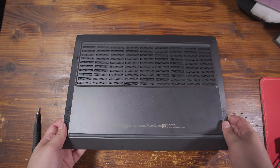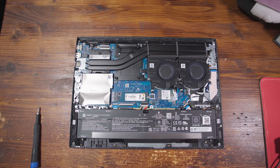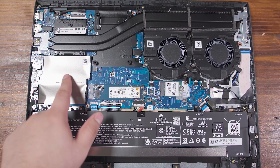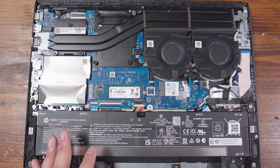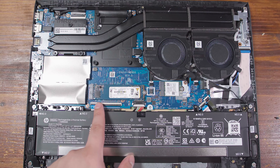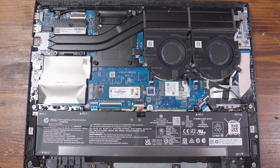So after taking out all seven of the screws, we can take off the bottom panel and right off the bat, we can see underneath this thermal shield the two RAM slots. Unfortunately, we only have one M.2 slot — there is no second slot so that you can upgrade the storage. That would make this an insane value system, but unfortunately we only have the one, though it does seem like there is space for a second one. They just did not add it in there.